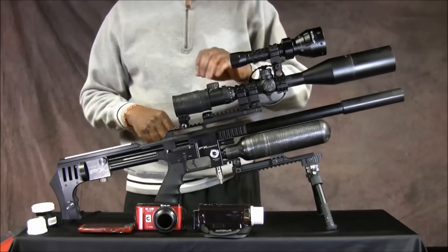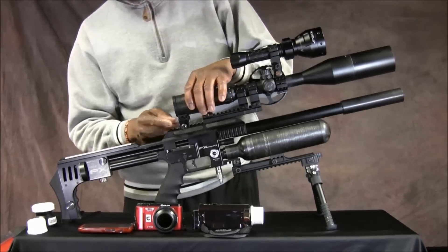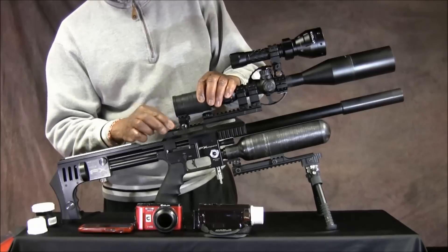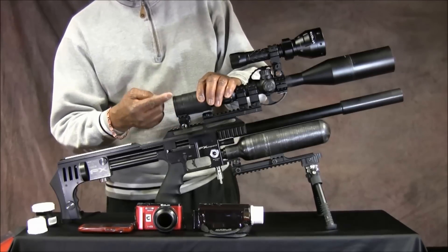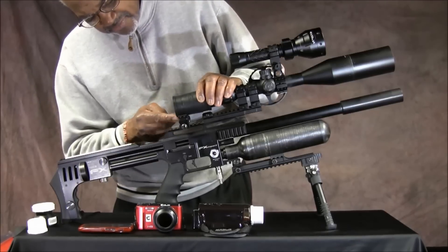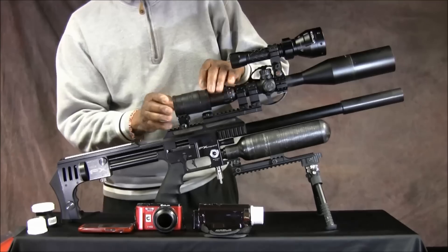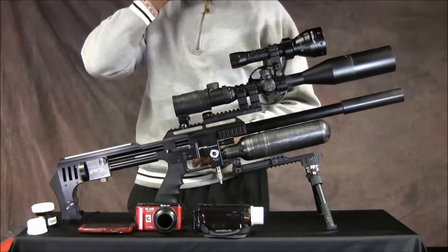Another thing I found was that because this piece extends back, I needed to come up with a system for supporting it. All I did was take a scope mount, put it on here, take the mount apart, and the top piece of the mount that goes over the scope, I actually inverted it and slid it in here and put black tape around it to hold it in place. So it doesn't sit down on that and it works perfectly. This is a support for it to keep it from drooping once you start to add things to it.